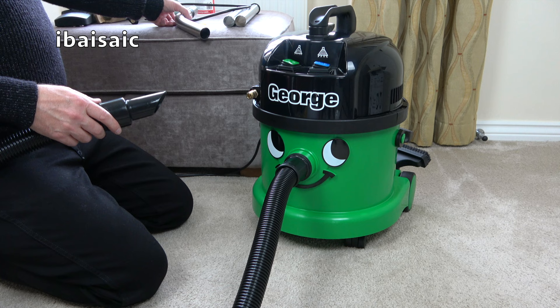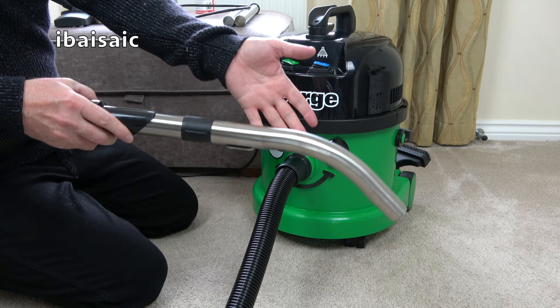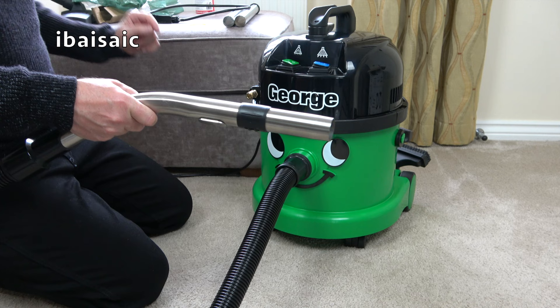Let's set up George for dry use. We've got the curved handle, which can be put onto the end of the hose this way or that way, depending on your preference. Normally for floor and carpet cleaning I'd have the angle like that. You've got your little suction control to reduce the suction — that just opens a vent. And then we've got the two pipes.